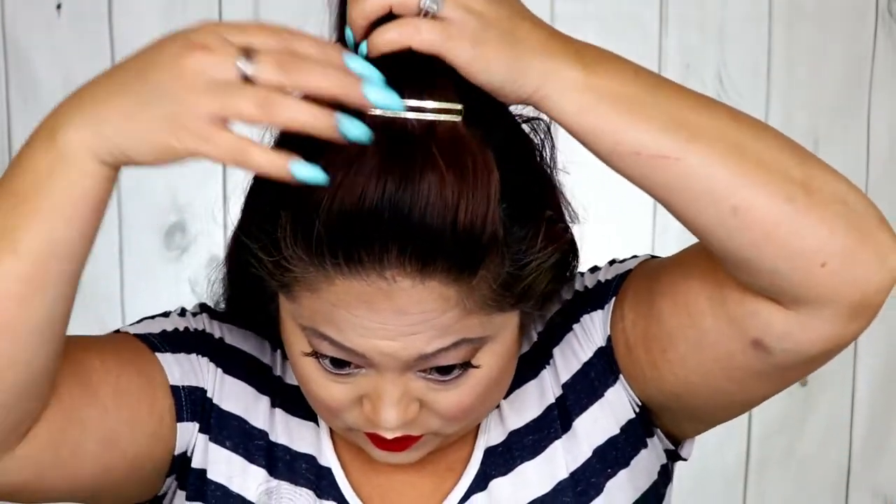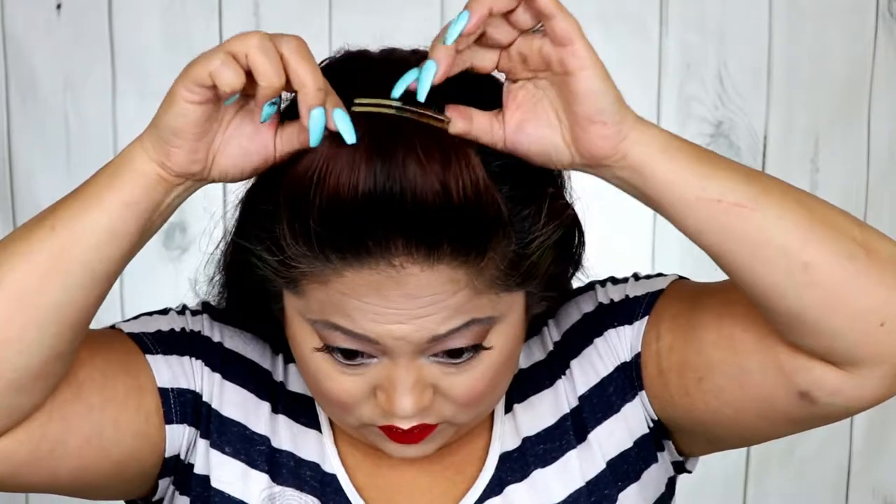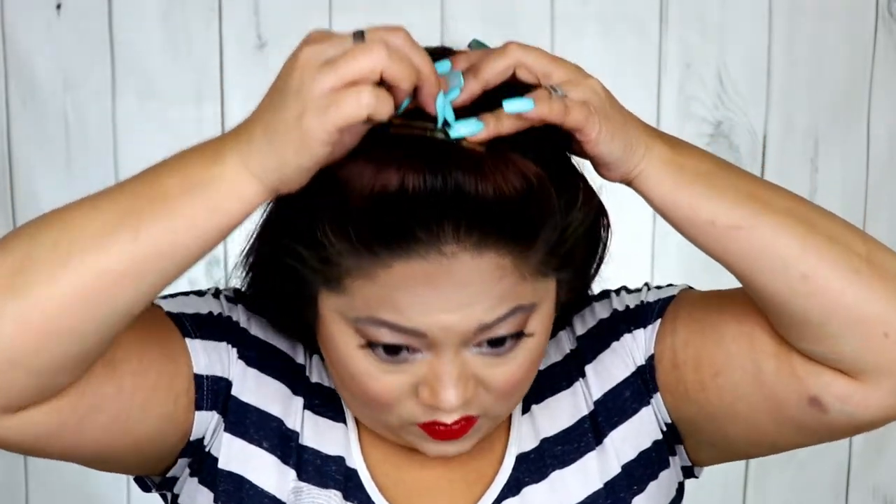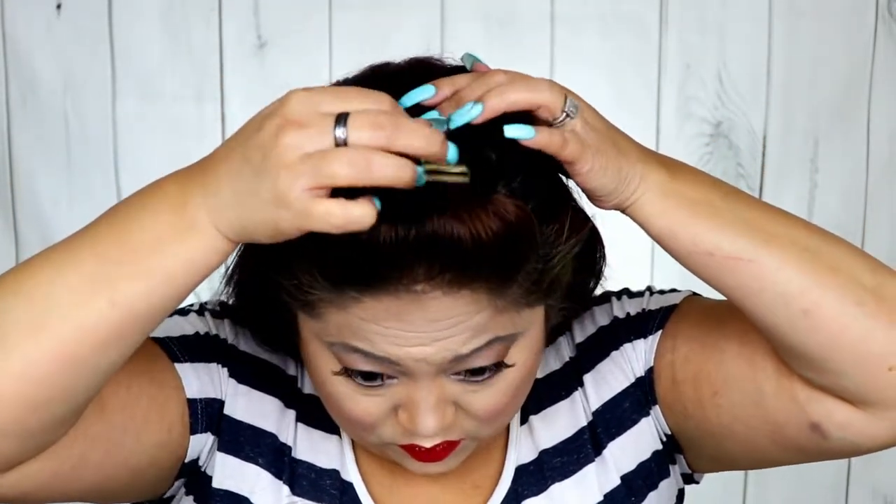I'm going to anchor down my hair clip with a bobby pin, which helps push it forward and keep it in place. Put more than one bobby pin — I just put one here to show. Try to do a crisscross formation when you put in the bobby pin because it really helps hold it forward.